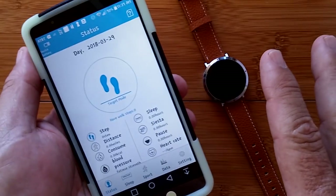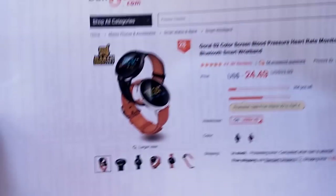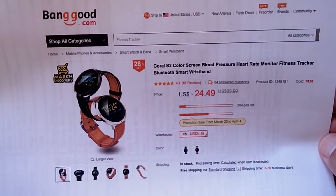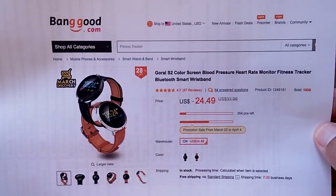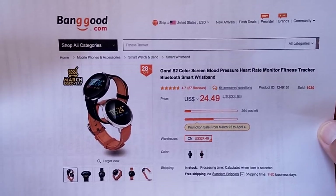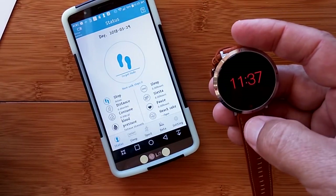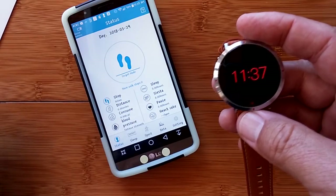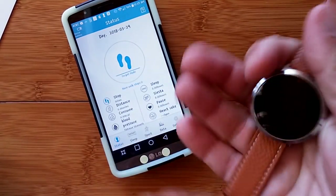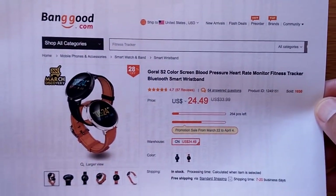That's all about the app and the band. It's on a really good special right now — you can pick it up for under $25 from Banggood. Check the show notes below for a direct buying link, and if a coupon is available, it'll be there too. The Goral S2 has a color screen, blood pressure, heart rate monitor, and blood oxygen fitness band with a bright display, a nice red screen that comes on when you twist your arm, long battery life, definite waterproofing, and removable bands. Thanks for watching SmartWatch Ticks — we'll see you soon.